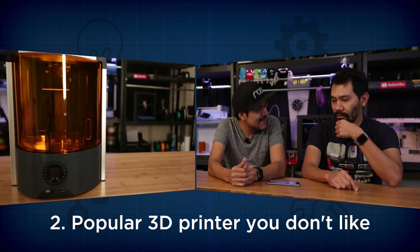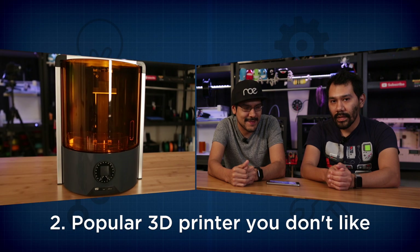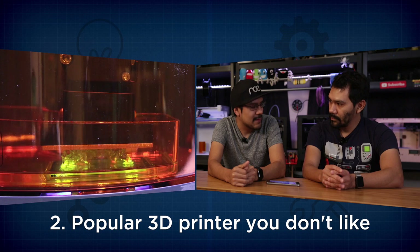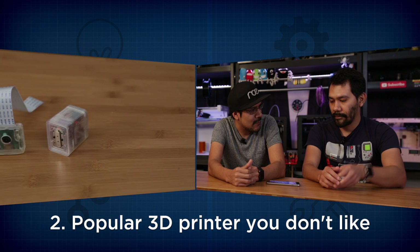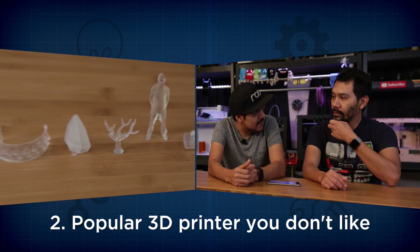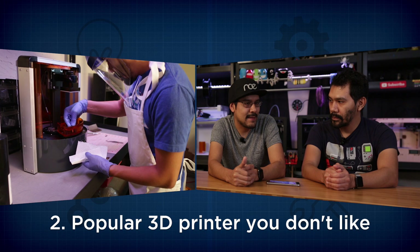Question number two: a popular 3D printer that you don't like. One that I don't like too much is the Ember 3D printer from Autodesk. It's a really expensive printer — six to seven thousand dollars, and they just raised the price up to seven thousand five hundred. It has a really small build volume and it's nothing better than the Formlabs printer which has a really large build volume. So it's a little bit overpriced, though we do respect that they open source the hardware and software. As far as a recommendation, I probably wouldn't recommend it — there are a lot of better options, and we did have a review you can check out covering SLA/DLP type printers.